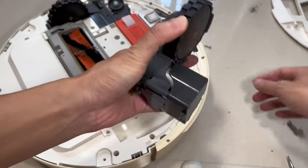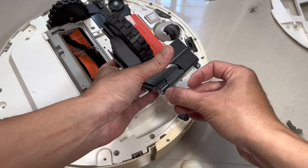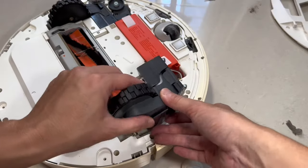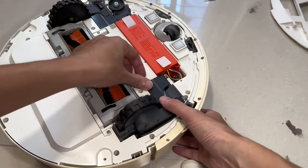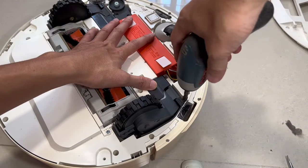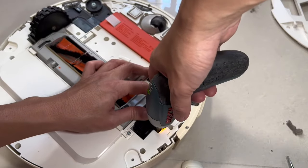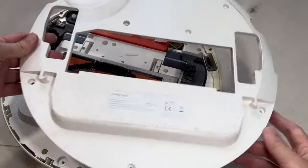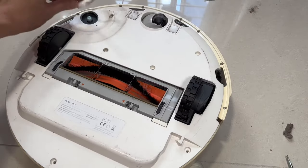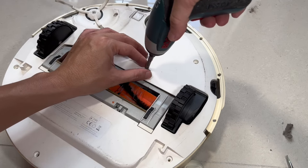Same thing on the other side — just put the three screws back on the wheel set. Lastly, put on the lower cover and screw it back in, not forgetting the side brush as well.